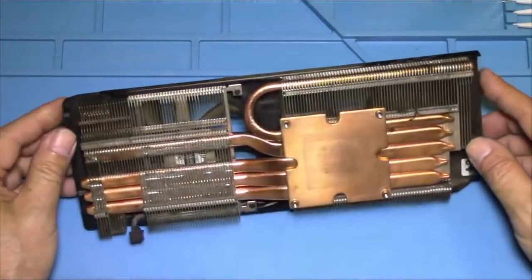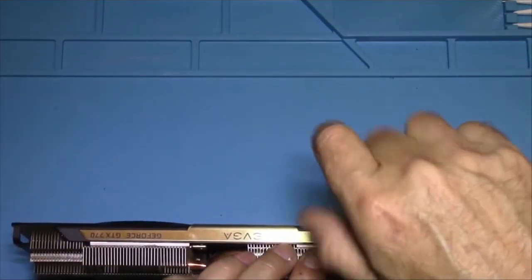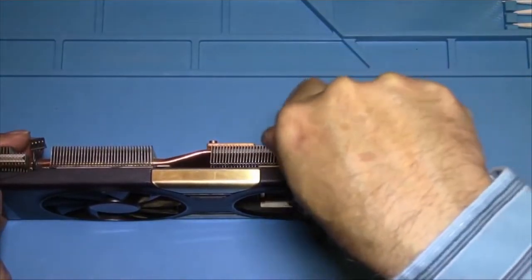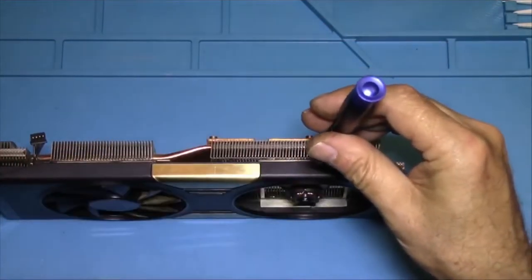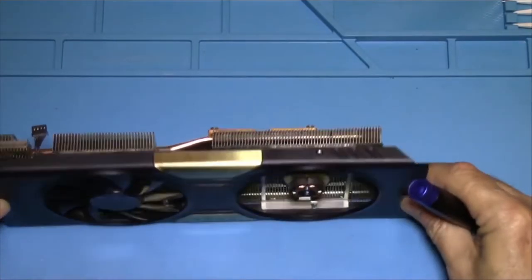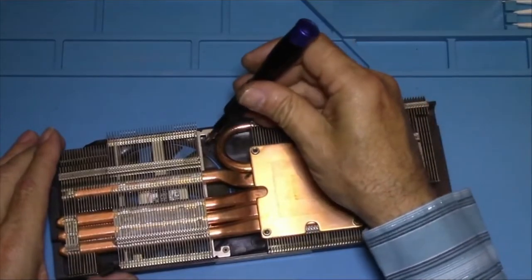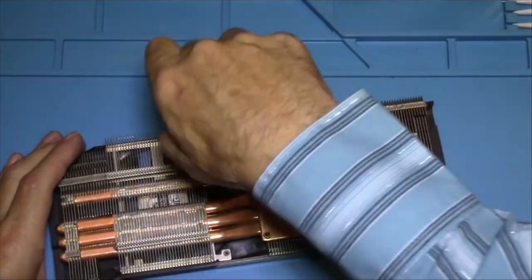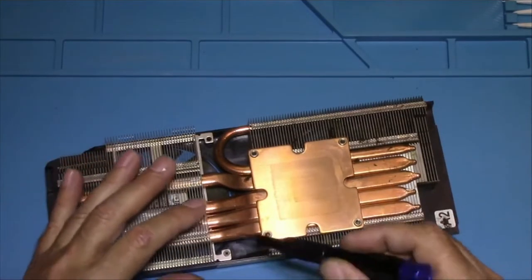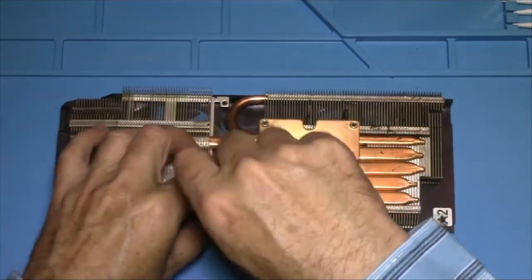Let's turn this back over. It looks to me like there are these two screws here, and then one on this side. So that one screw there and then another screw there. It looks like these are the other two screws we'll have to take out in order to remove the shroud so we can get the fans out. Now, these are different sized screws, so just make sure you can put them down in a way that you'll know where they go when you put it back together.